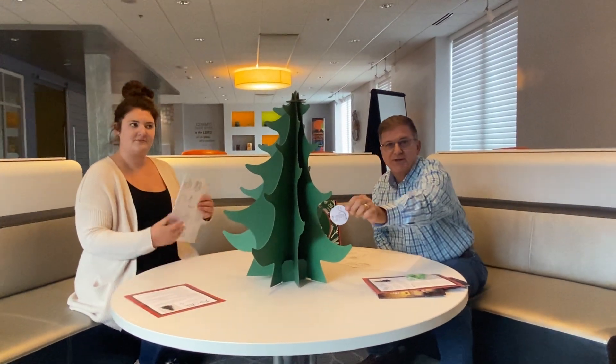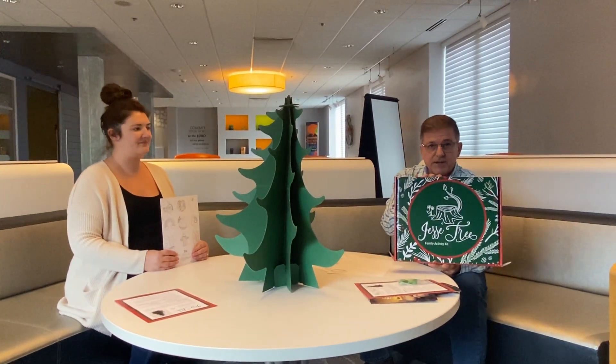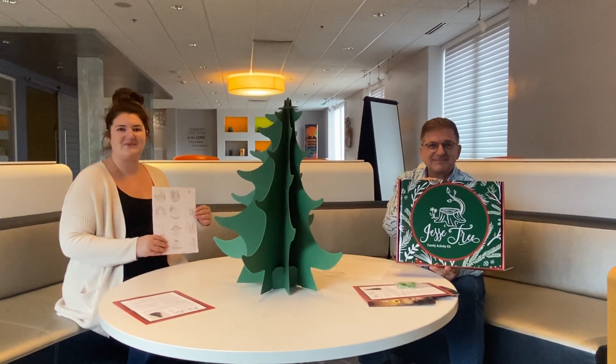We're just excited to share this with you, and we hope you enjoy it. It's available at cph.org and it's called the Jesse Tree. We hope this is the start of a new family tradition for you — enjoy, and thanks for watching!